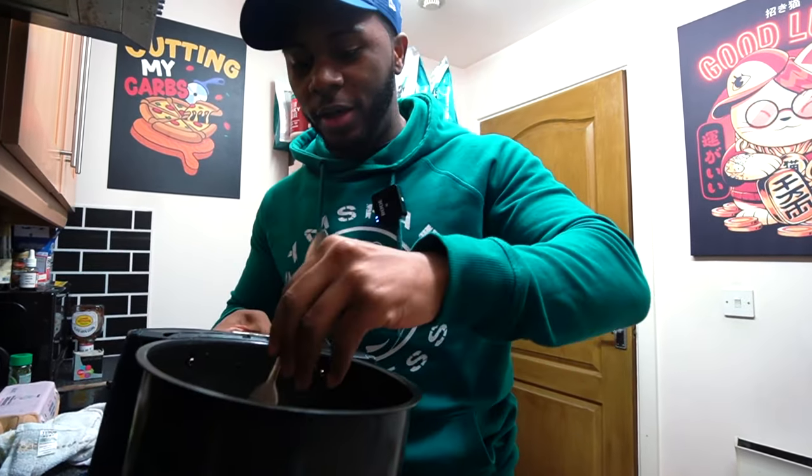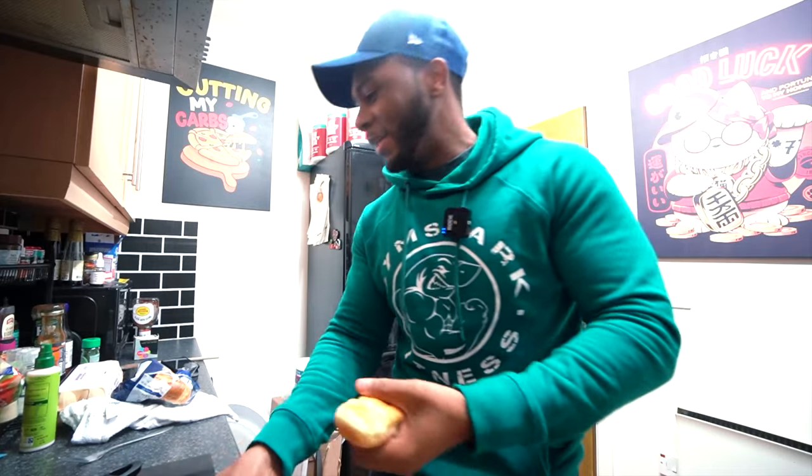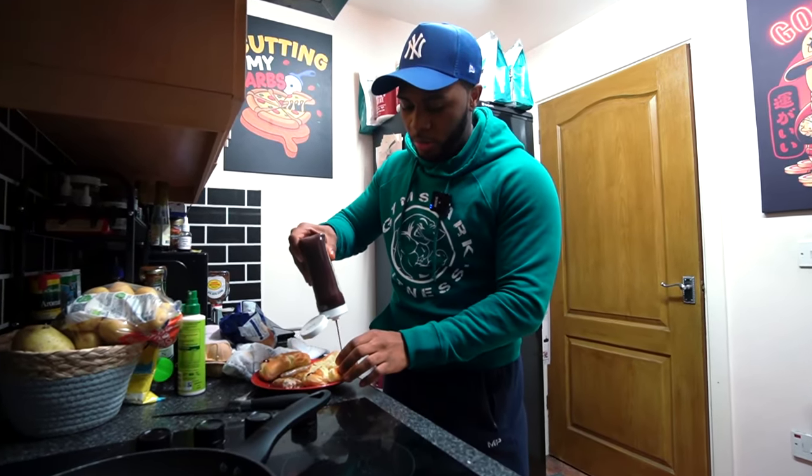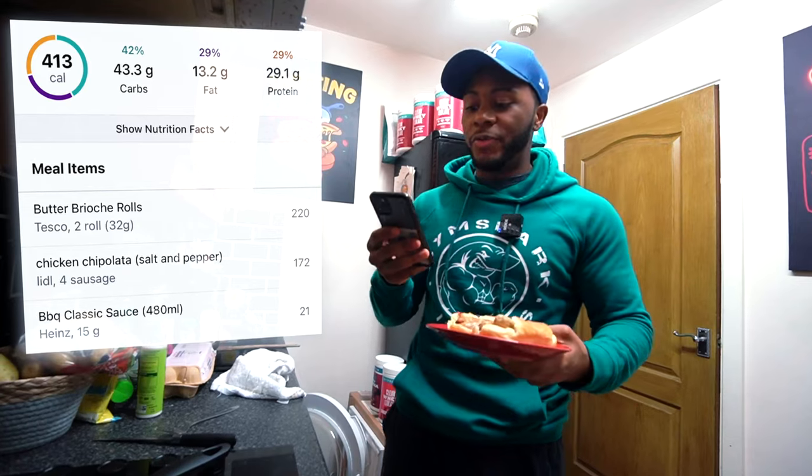My fingers are burnt enough today! Now we're going to use some brioche rolls. For some reason my girl bought rolls that aren't pre-sliced — that's a sin. Nothing fancy, nothing crazy: four sausages and two hot dog buns.